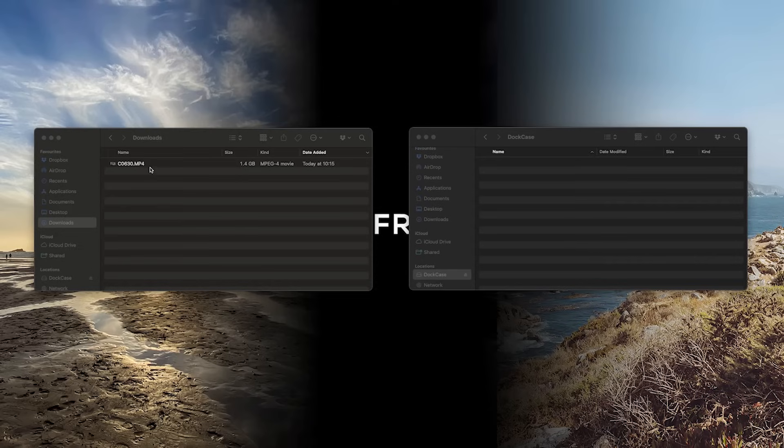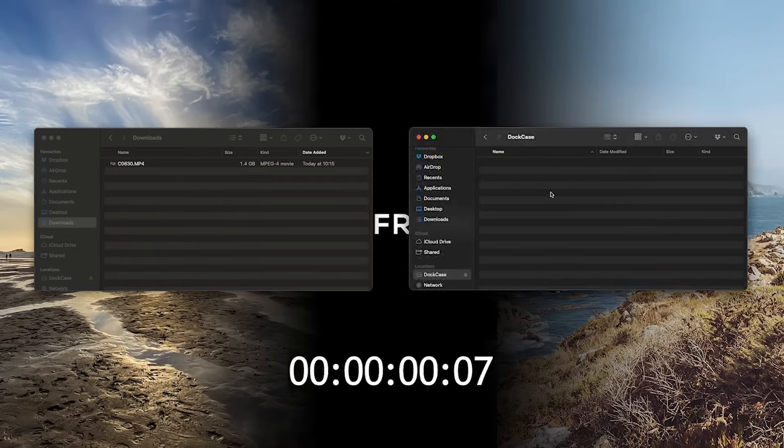But let's think about this in a real world context. Here I'm moving a 1.4 gigabyte file from my computer's hard drive to the Dockcase enclosure, and as you can see, that moved in just over two seconds. That's pretty fast.